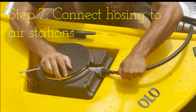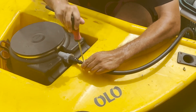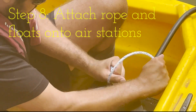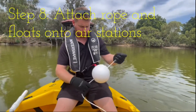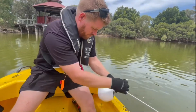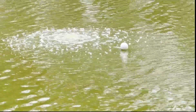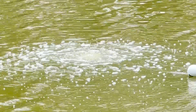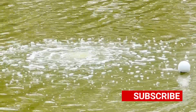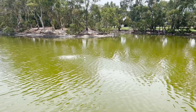Connect the airlines to the air stations and clamp them in. Step number eight is to attach the ropes and floats onto the air stations. So there you have it — an air station up and running. The goal is to improve the water quality by increasing dissolved oxygen concentration, which will hopefully break down nutrients. If you like this content, make sure you subscribe to our channel and like our video. We'll see you in the next one.